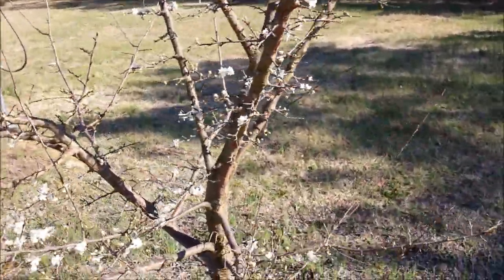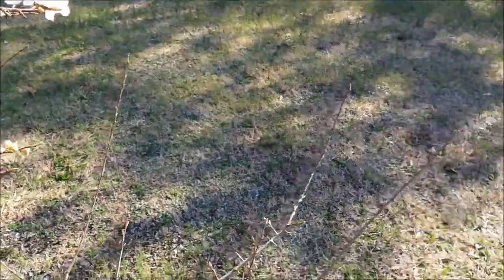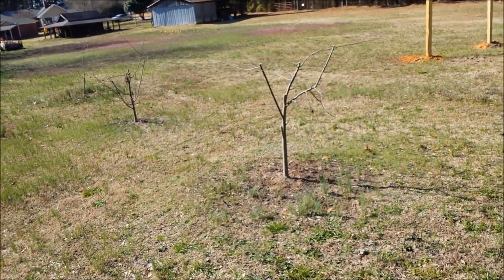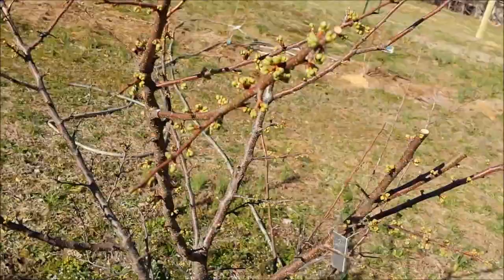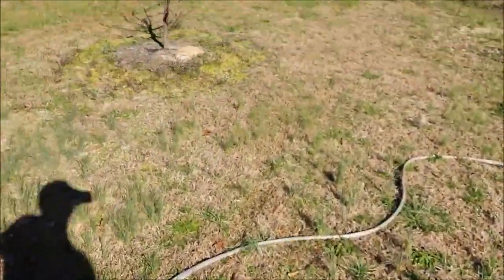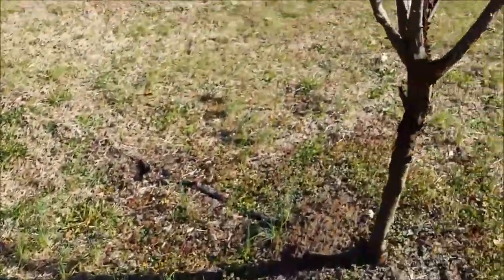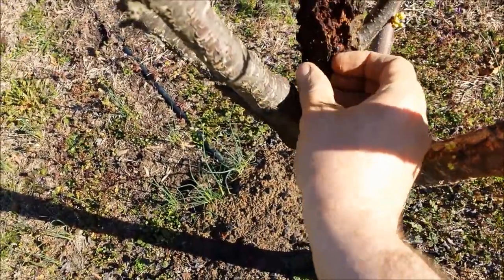The plums are already blooming here — it's March the 8th. I think that's a Methly plum. Those two trees there are some kind of crab apple; they made more crab apples than we could eat last year, so I pruned them really heavily — I want to keep them short. This is a Bruce plum, just about ready to bloom. This is a Burbank plum.